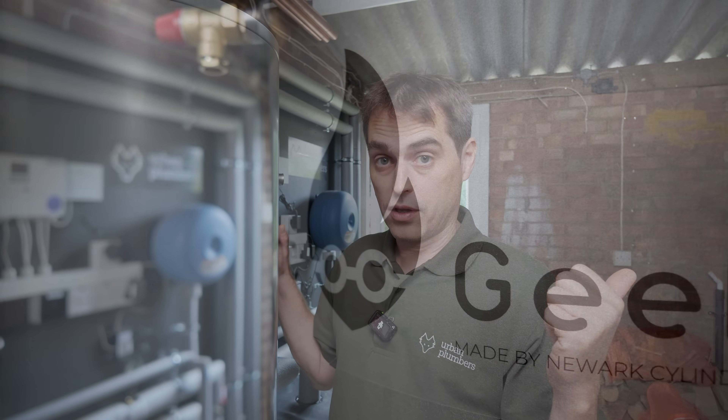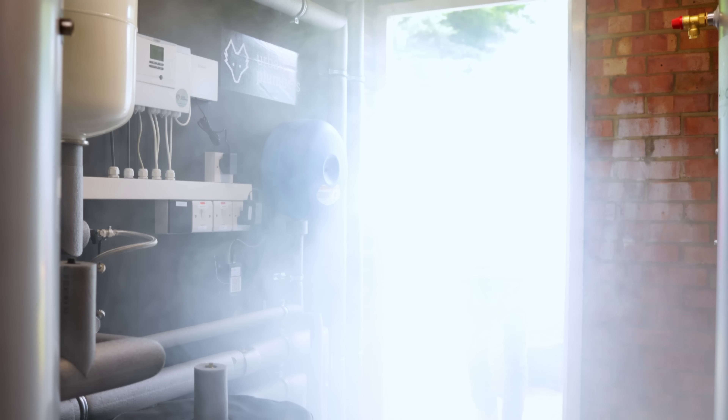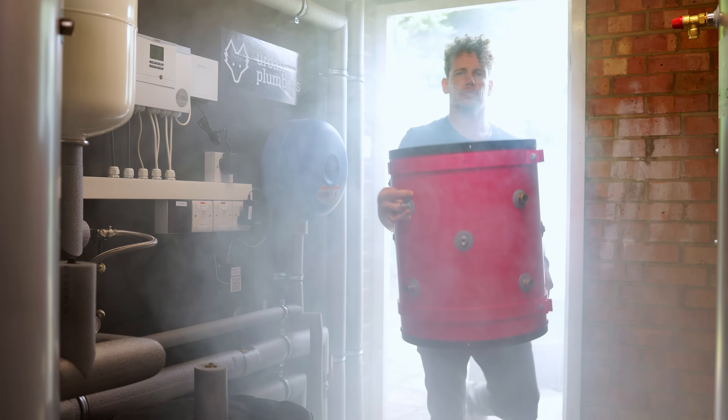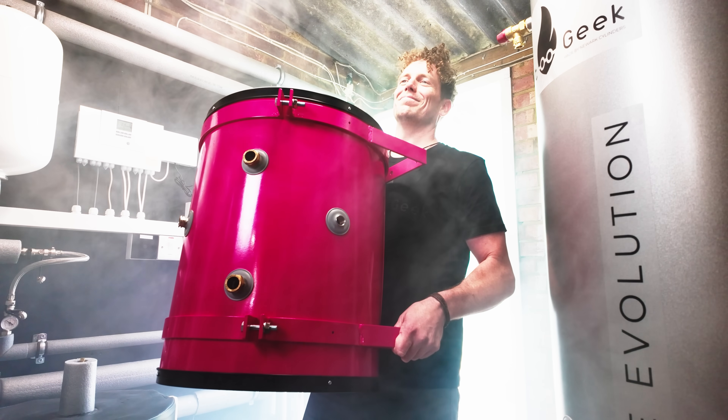We are now ready to take this cylinder out and install the Heat Geek cylinder and see how it performs. Adam has arrived, and we ask him: could you tell us what makes this cylinder better and different to other heat pump cylinders on the market? Please explain it the way that a five-year-old could understand.